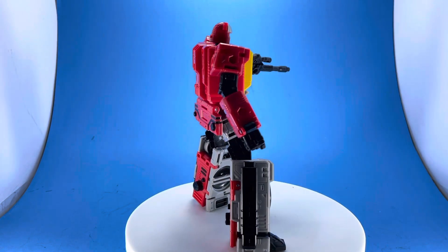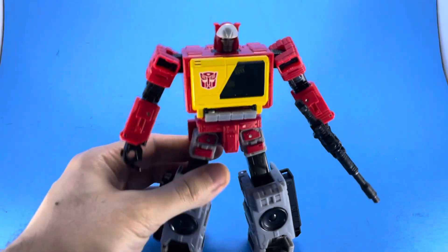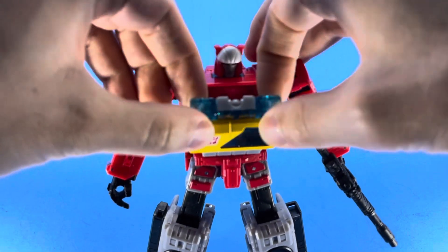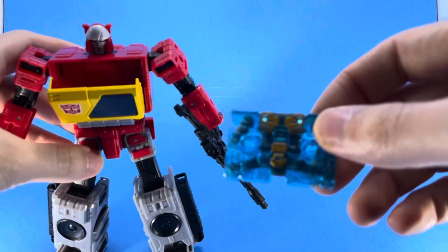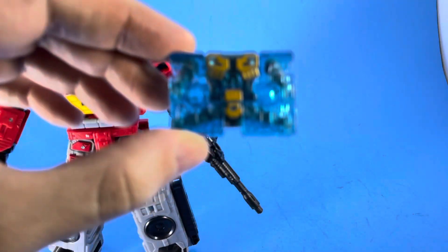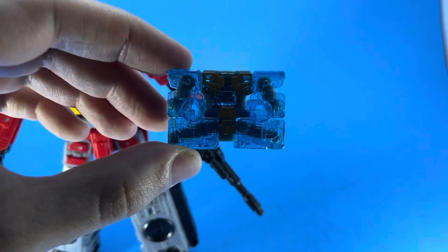This character always had a cool look. Much like Soundwave, he has a gimmick where you press the button below and you can eject the cassette. His cassette character's name is Eject.